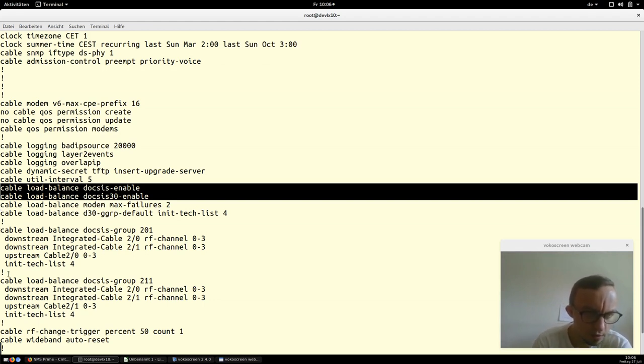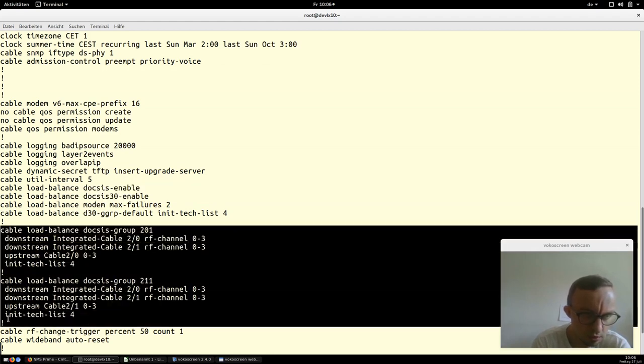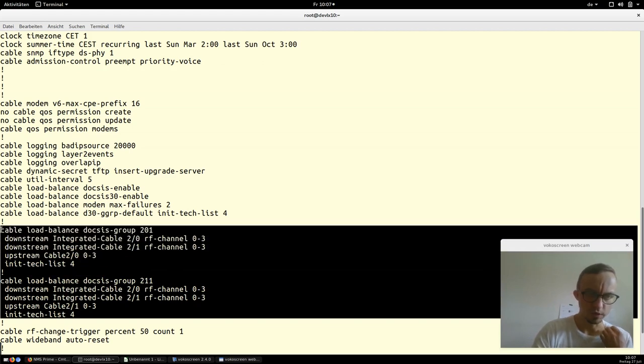We have added two DOCSIS load balancing groups. The first group, called 201, includes all eight downstream channels and the first three upstream channels. The second group, called 211, has the eight downstream channels and the last four upstream channels. This allows the CMTS to automatically arrange cable modems so that the load is spread over the different channels — very useful for production.